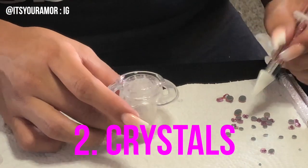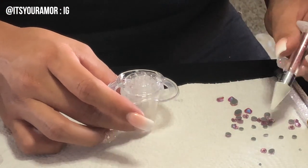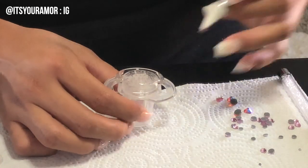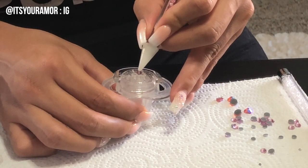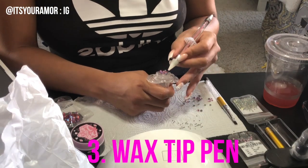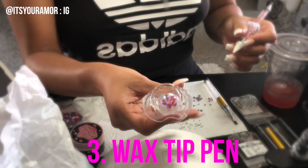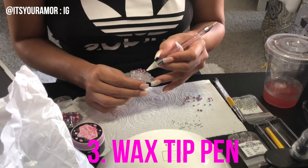It's a different color and a different size, so this one actually goes by a little bit faster just because the crystals are bigger — I don't really need to take the time to place the little tiny ones. Here again we're using the wax tip pen to put them in place nice and centered.